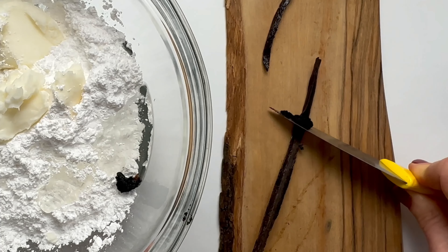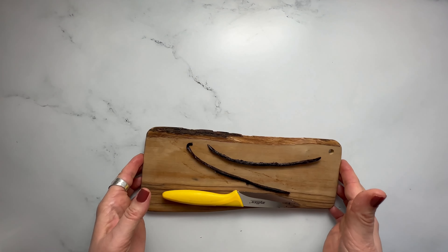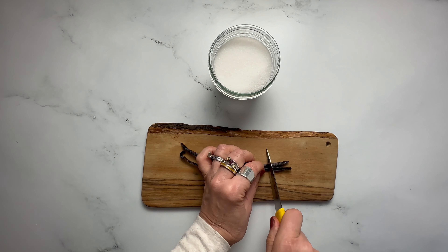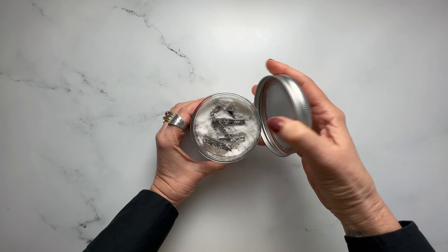But don't throw out those pods. Dry them on the counter or in a low heat oven. Chop into small pieces and add to a jar of granulated sugar. Give the jar a shake every few days and you'll have your own homemade vanilla sugar for gifting and adding to all your recipes.